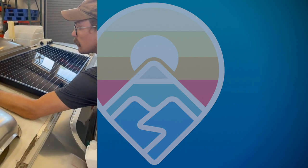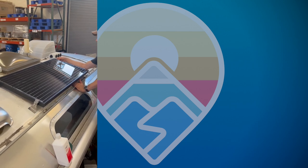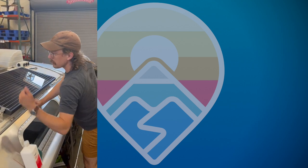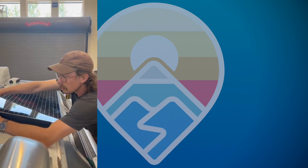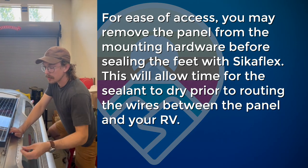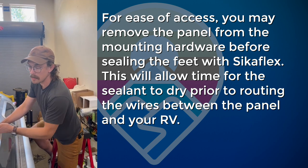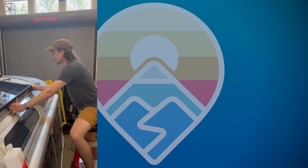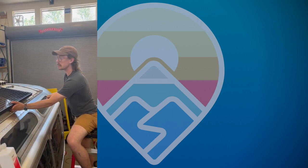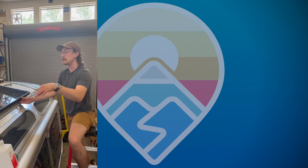Now all four mount feet are stuck to the roof. Using a wrench to take the panel off the mount feet makes it easier to apply SikaFlex sealant around the bases. For any wiring routing to the combiner box — whether the ZAMP one or our proprietary AM Solar one — I always prefer to do that routing after I've taken the panel off, sealed the feet, and they're dry. Trying to route wire while SikaFlex is wet gets messy. I prefer to do the feet first, let the SikaFlex dry, then do my wire route.